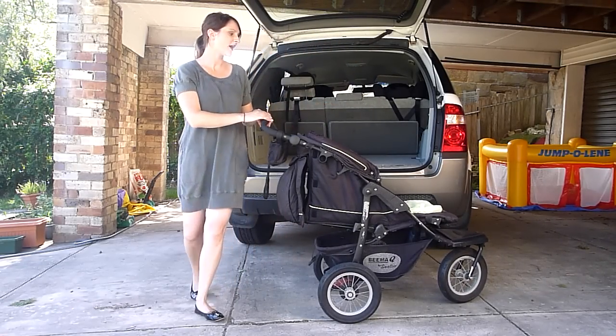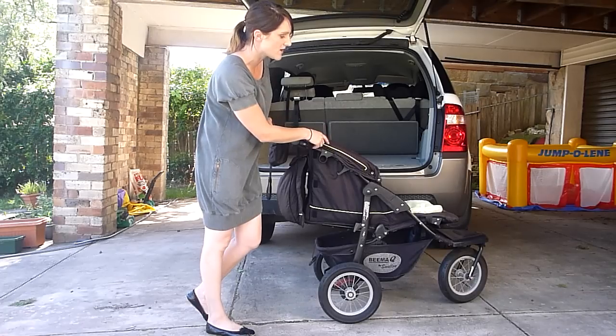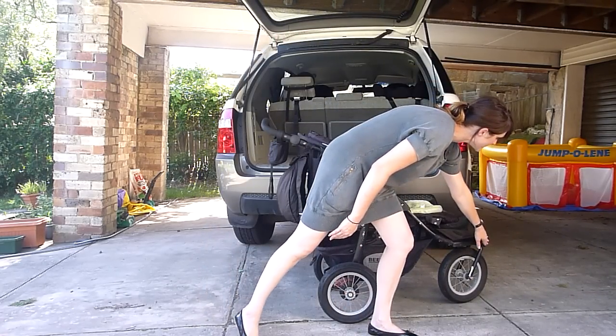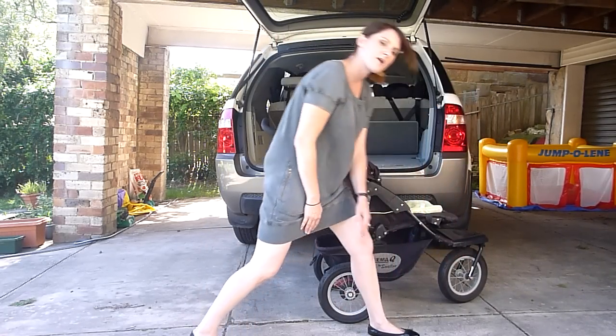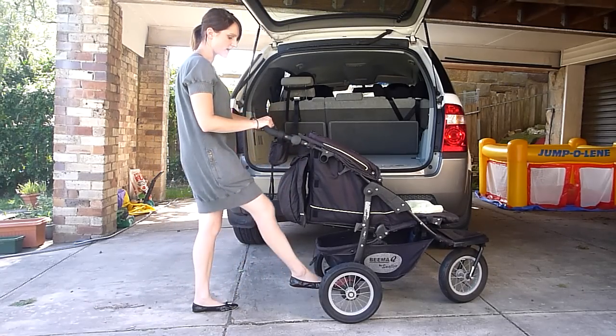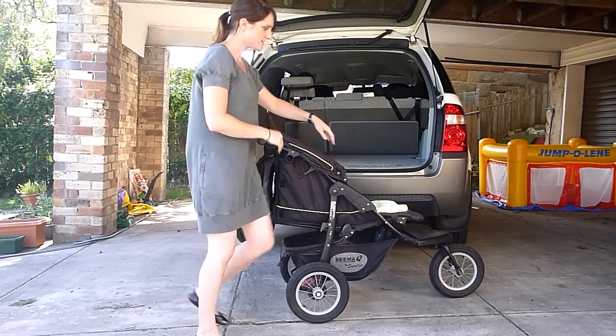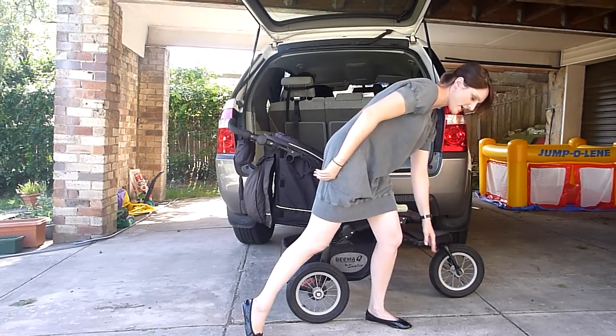The third is to have the wheel at the front of the pram in front of the pram frame. At the moment you can see my wheel is tucked under the pram frame. I need to unlock the pram and give it a little jiggle to get that wheel in front of the frame of the pram.